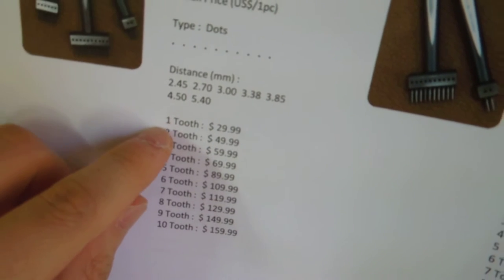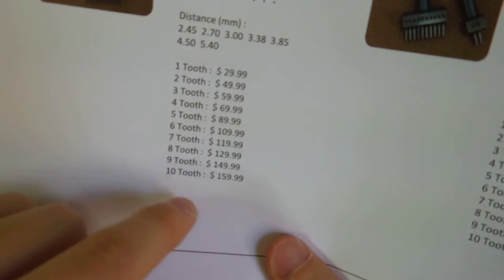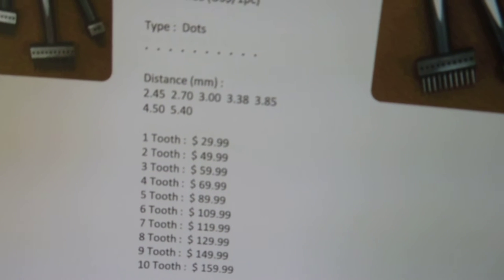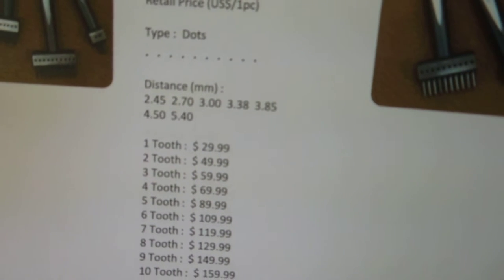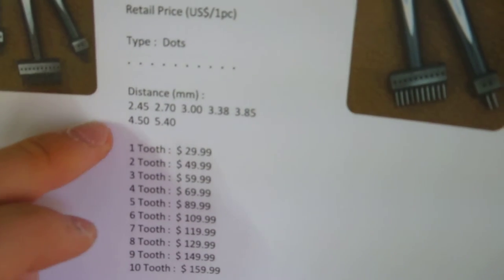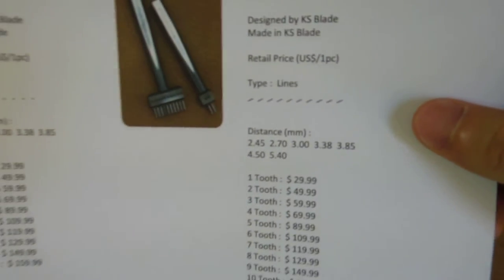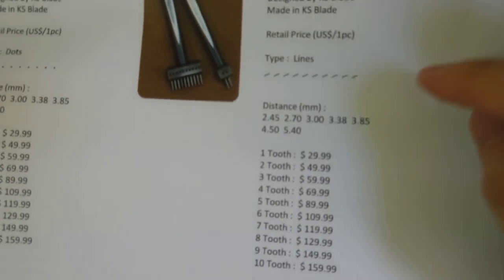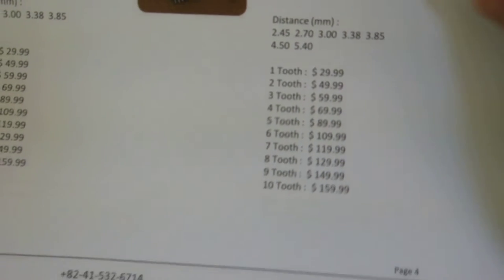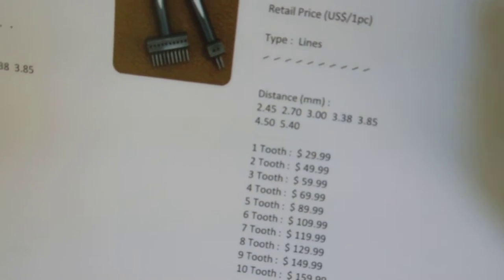If you want just one tooth it costs thirty dollars, but if you want ten teeth it costs one hundred sixty US dollars. The distance between holes is shown in a chart — you guys might be more familiar with stitches per inch, but they come in their own standard chart, so check it out for what you need. The pricking irons are similarly priced: ten tooth is one hundred sixty US dollars and one tooth is thirty US dollars, with the same distance options as the round dent pricking iron.